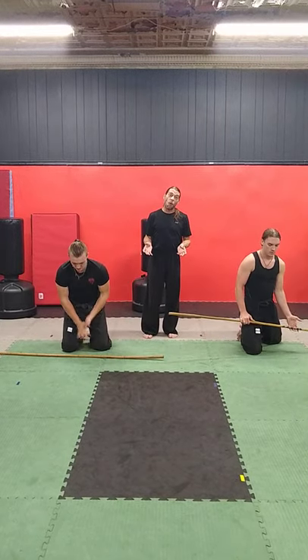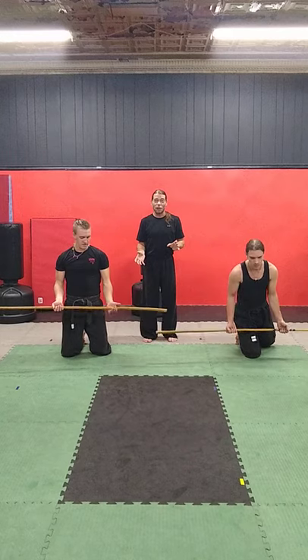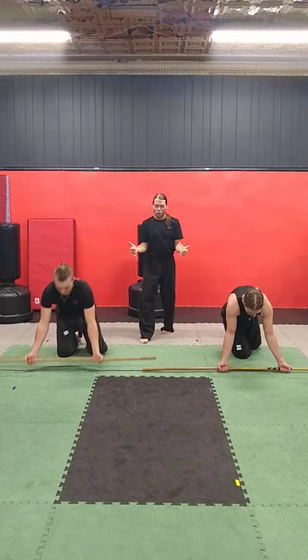Now we'll move on to the last one. This is probably the hardest one for some people, a little bit easier for others. This is the reverse one. Try to stay up on your knuckles and do a full range of motion. Get ready — 10 more of these.